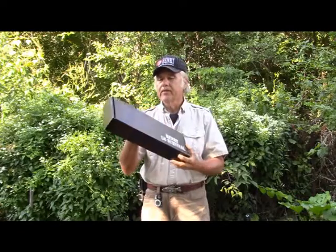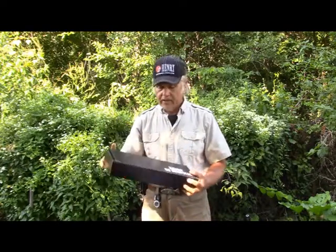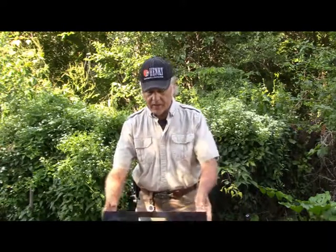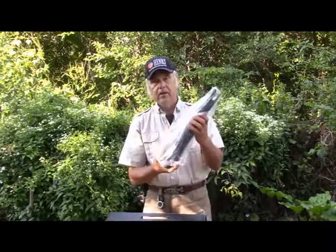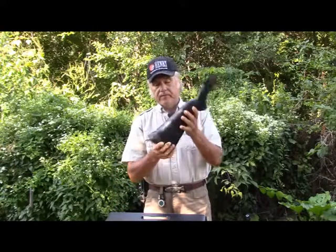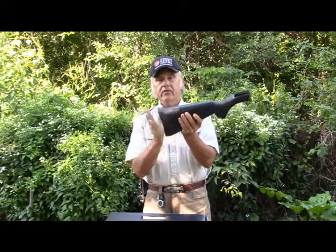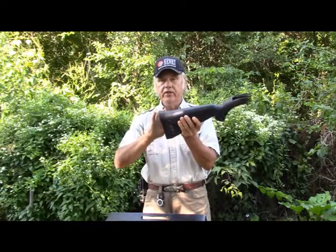It comes in this little box like this right here, and it's an AR-7. Everything is right inside of here. I have three magazines in here — I've got one in the action and two in a little storage area, and I'll show you that.